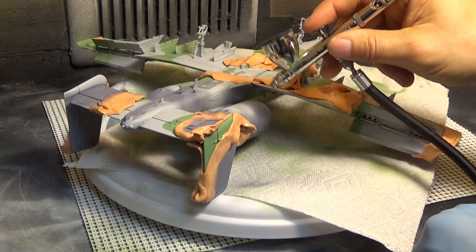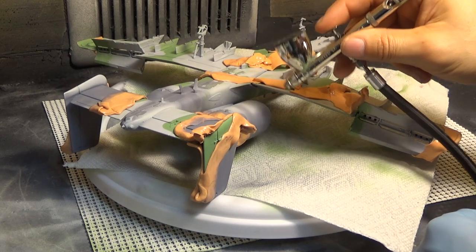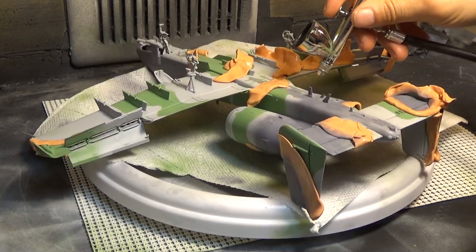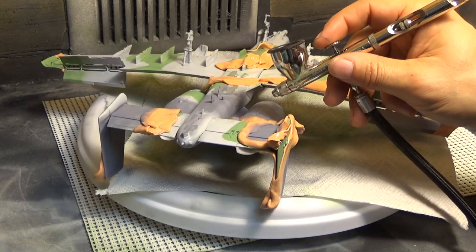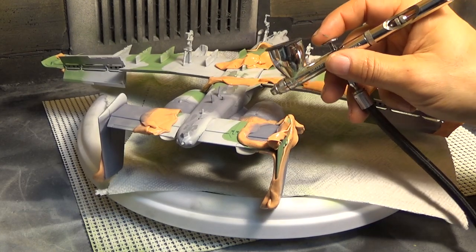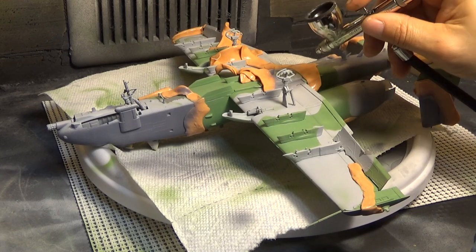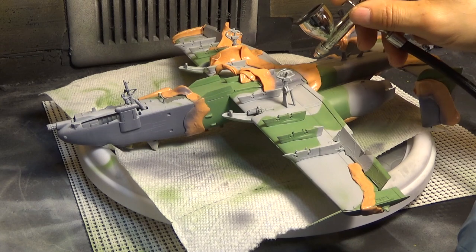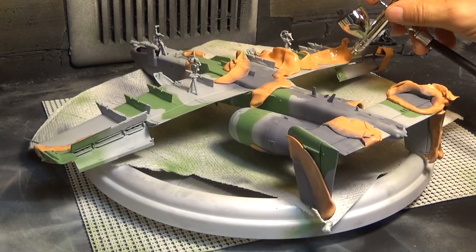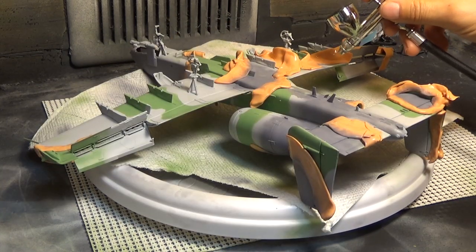Here we are getting the engines — these are the front of them — and getting the underside and those little antennas that are under there. Just lightly get inside of those cracks. It's a little hard to do, so however you do your model, I wish you luck. We always like the positive comments on here. Sometimes we get negative comments and that's okay, because haters gonna hate. So we're getting the end of this wing, getting the opposite side of it.